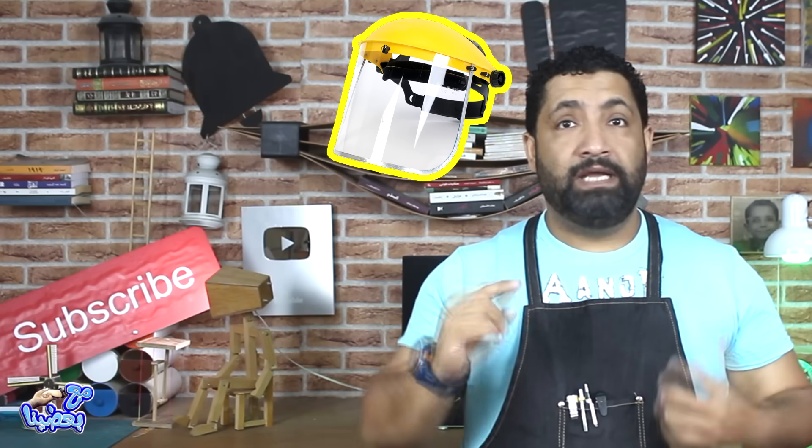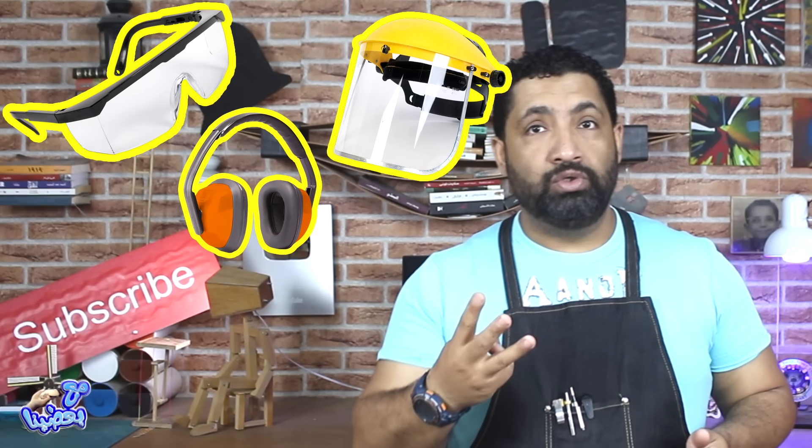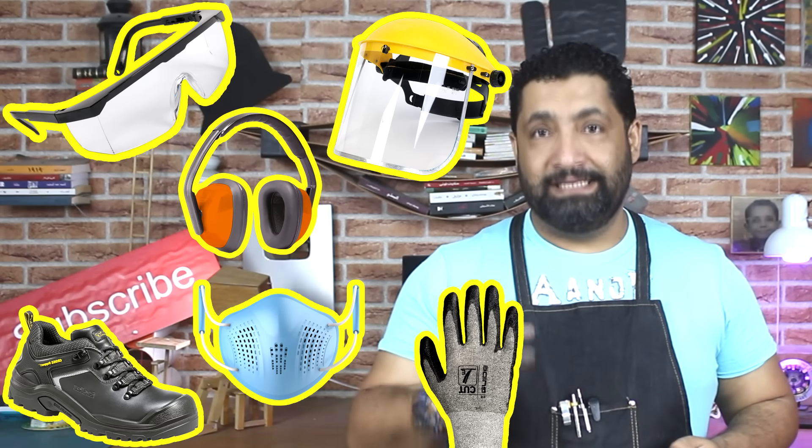The first important thing is maintenance. There is a lot to consider with maintenance — cleaning and safety. Cleanliness and safety are essential parts of maintaining this tool.